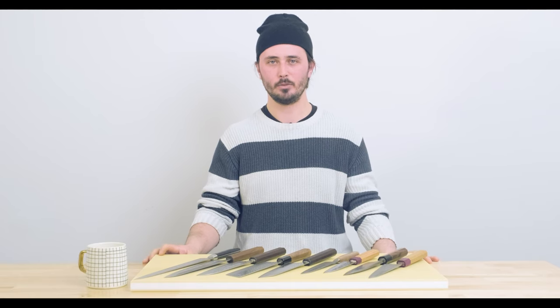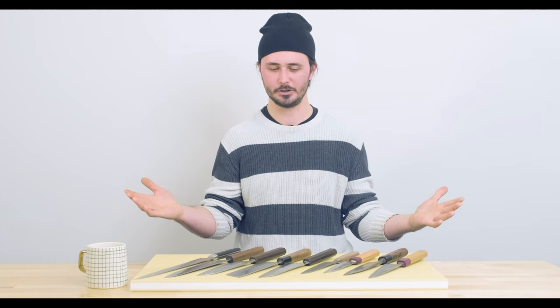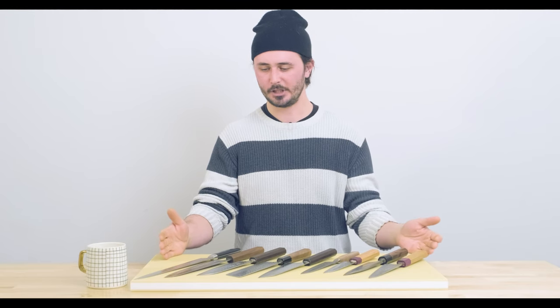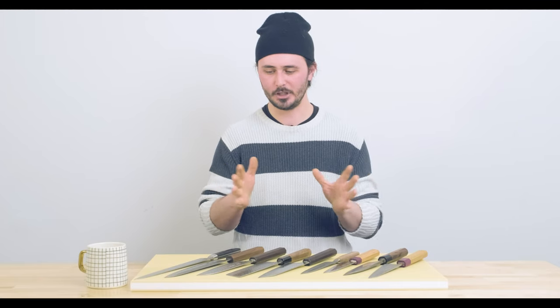We've discussed what your first knife should be many times before, so why don't we discuss what your second through seventh knife should be and why and how you should choose it. In front of me I have a number of different shapes — pretty much everything that we offer here in the shop in terms of the different shapes that we offer.